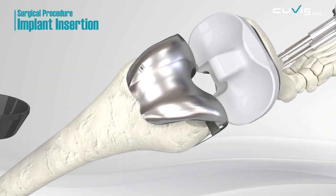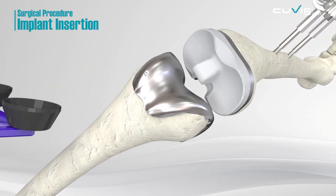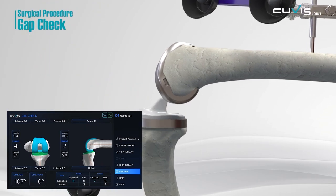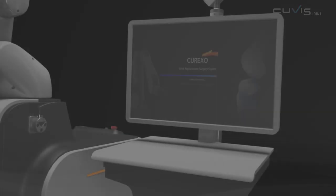Insert the pre-selected implant into the cleanly milled section. After inserting the implant, check the gap of the joints to see the final result of your operation.